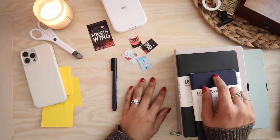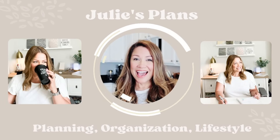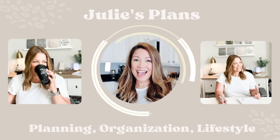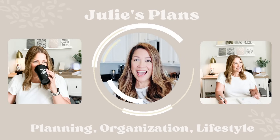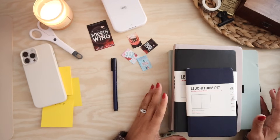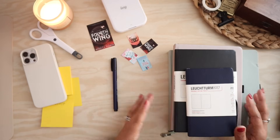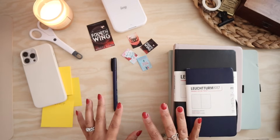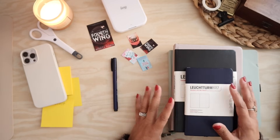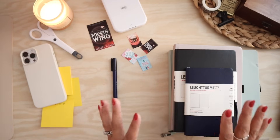I think it's time to set up my book journal. Hey everyone, welcome back to my channel. I shared a couple of videos ago that I wanted to set up a book journal and I was sort of weighing a lot of different options and what I wanted that to look like for me. So I've gathered some supplies and some ideas on how I got to this point and I wanted to share that with you guys today.